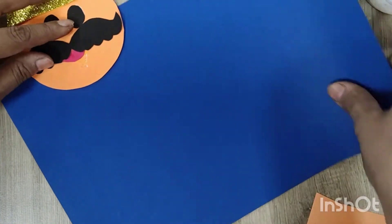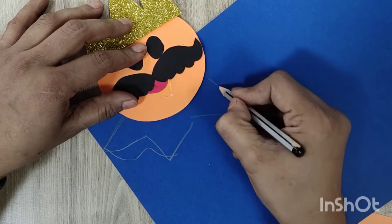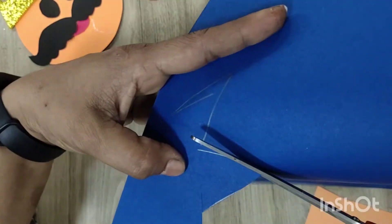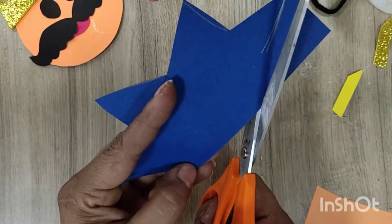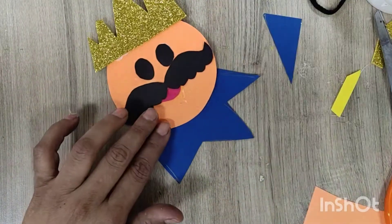Take any other color for the dress — it's your choice. If you want to draw it, you can. Cut it down and paste the face of Ravana on it.